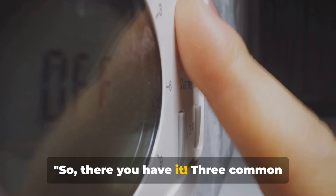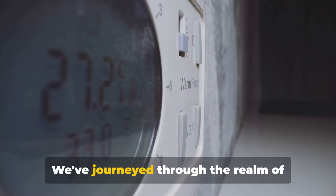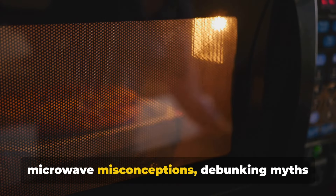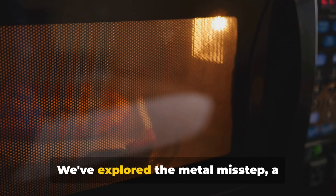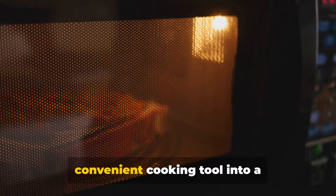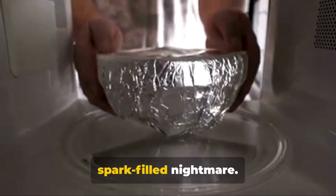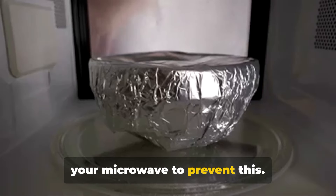So there you have it — three common microwave mistakes that might be changing the way you cook. We've journeyed through the realm of microwave misconceptions, debunking myths and shedding light on the truths. We've explored the metal misstep, a classic blunder that could turn your convenient cooking tool into a spark-filled nightmare. Avoid using metal utensils or foil in your microwave to prevent this.